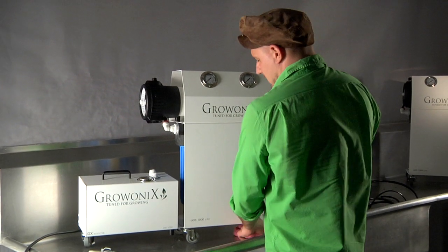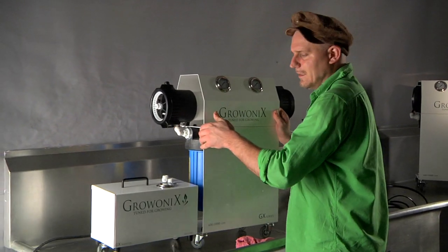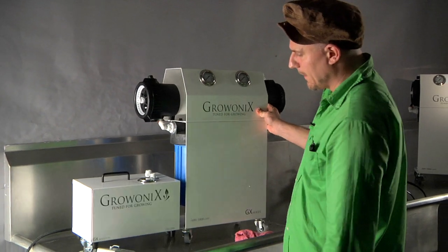The booster pump is installed. You can see the whole thing rolls nice and easy together — it's a really tight fit. Looks great.